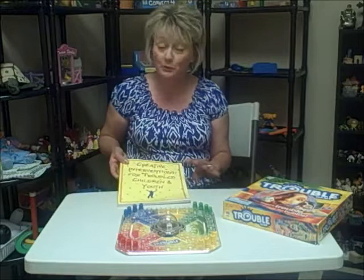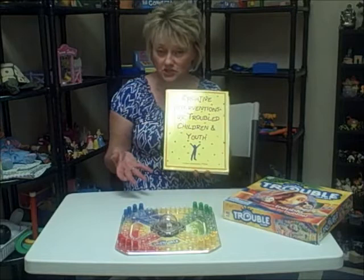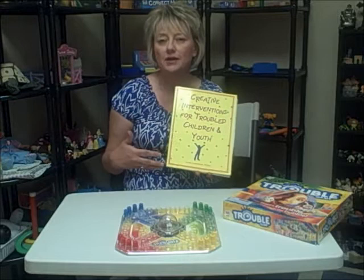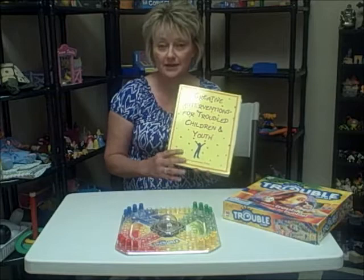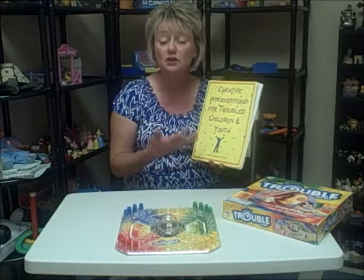This tip came from my friend — proud to say she's my friend — and my colleague Liana Lowenstein. And if you're a play therapist, school counselor, or anyone who works with children utilizing play therapy techniques and strategies, you've probably heard of Liana. She has published numerous books on techniques that are play-based to use with children, adolescents, and with families. And this was one of the first books she published called Creative Interventions for Troubled Children and Youth, full of activities that you can use.